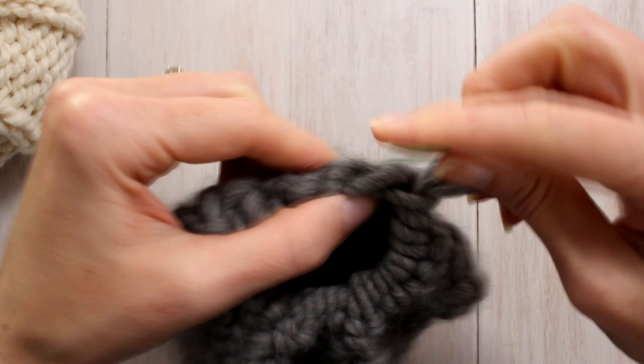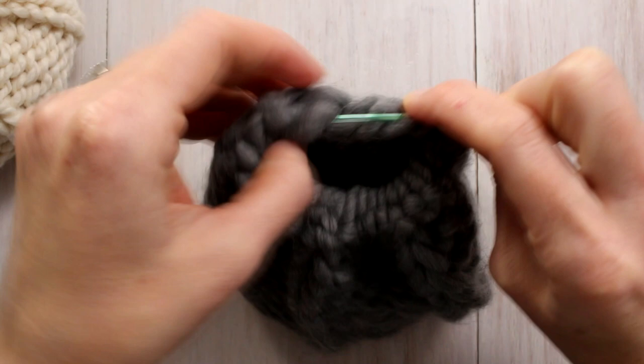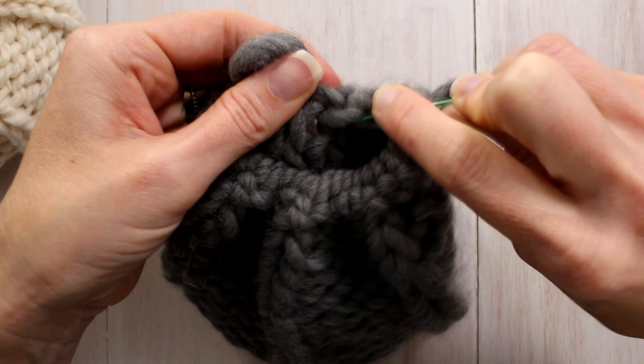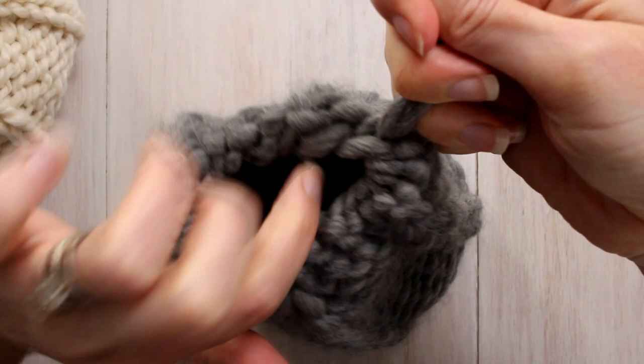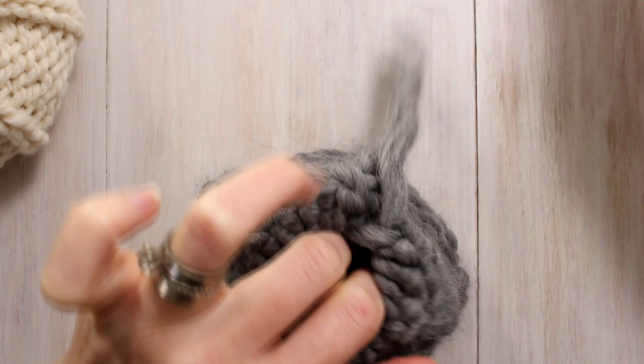Now I can start pulling that — there we go — because you don't want a big lump over here either. So now you can pull that through, and then I put my fingers inside to tighten that loop that was the beginning. See, I still have a long tail, and now you can go ahead and stuff it with whatever you want.